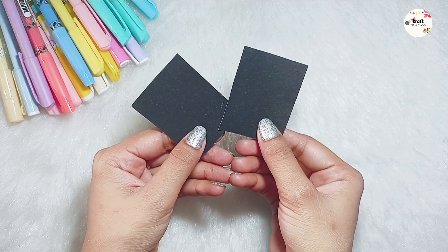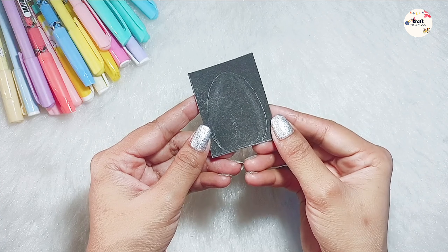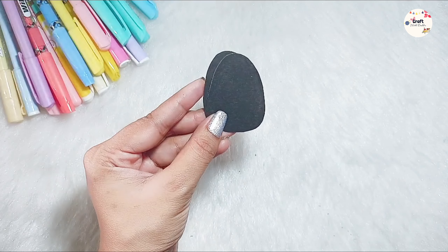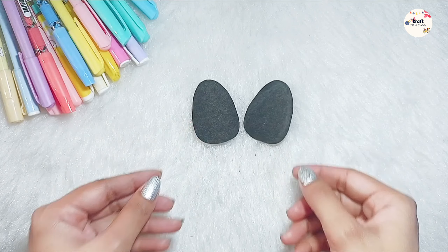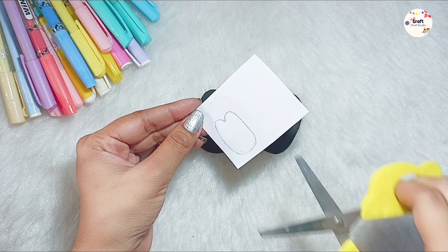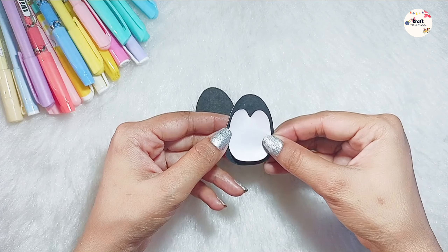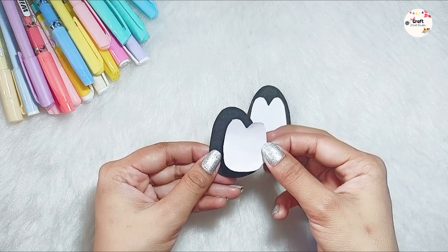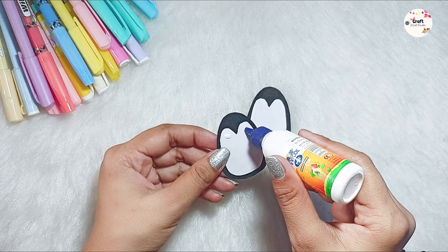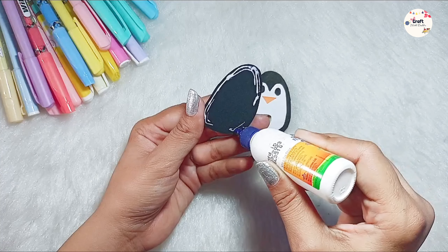Let's see the next DIY, which is our pencil topper. First of all, I have taken two black sheets and then we will draw. I thought of a lot of designs, but since I was making black and white, I made a penguin. After cutting the pattern, I also made a white sheet portion. Then we will cut it and stick it to the black pattern. You can use any cute character. Then we will stick both pieces together, and our cute penguin is ready.